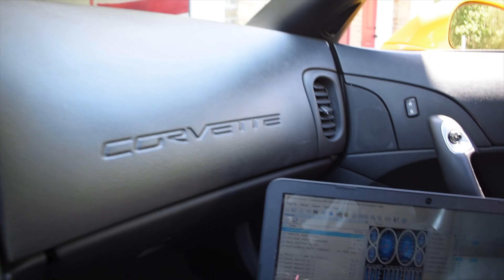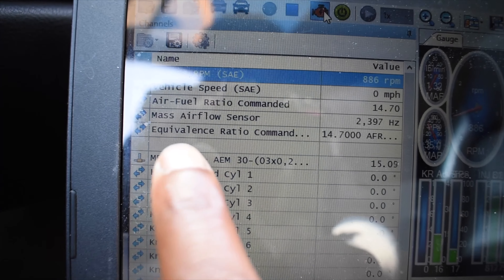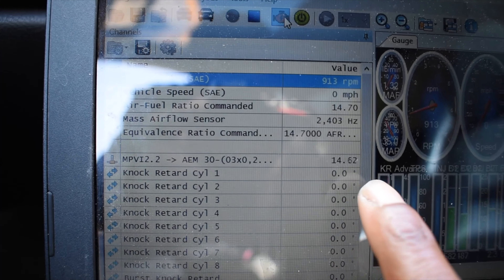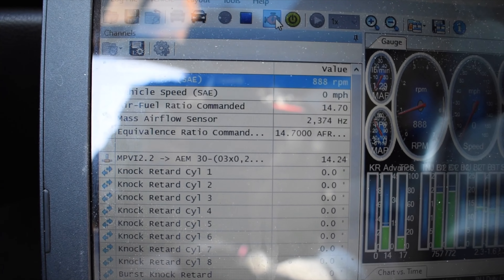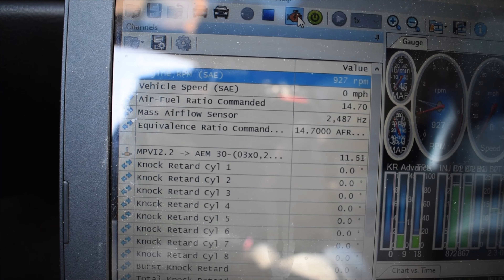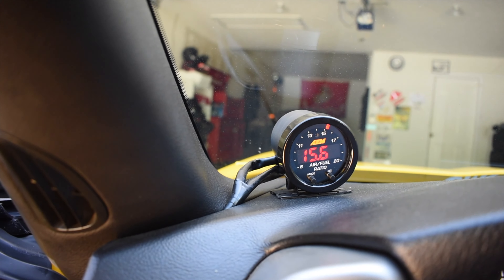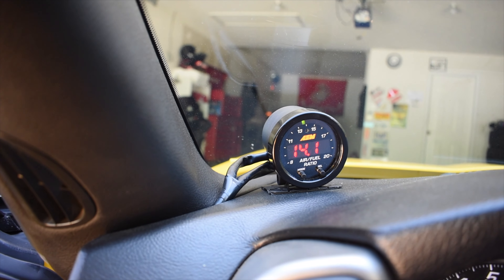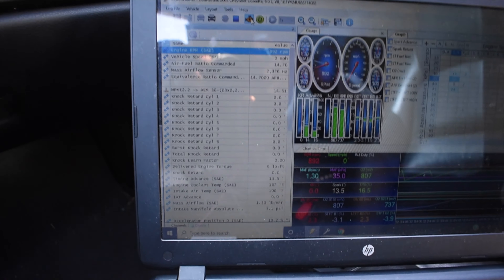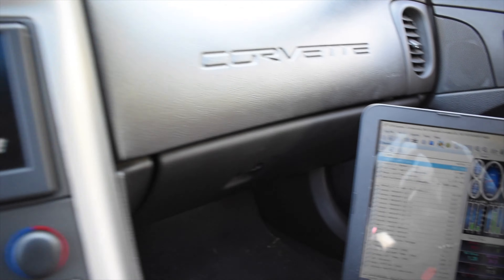Car's on, we got our scanner open. As you can see, your AFR ratio is right there — MPVI2 AEM 03X0. Right now we're idling. Give it a good rev. You can see that number correlates with what's on our gauge over here. This is for the UEGO 0300, and it's working properly.